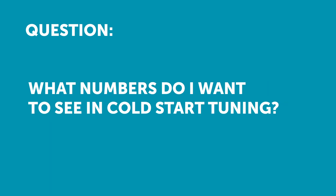Our next question comes from Lewis who's asked: can you talk about the kind of numbers you want to see in cold start tuning?